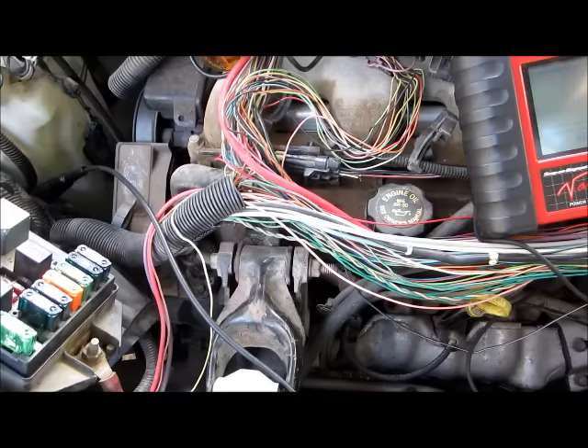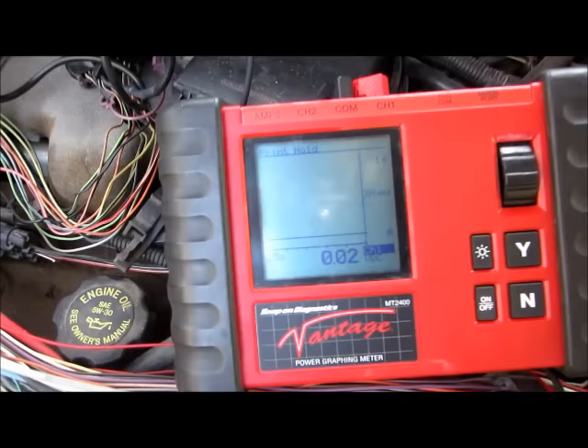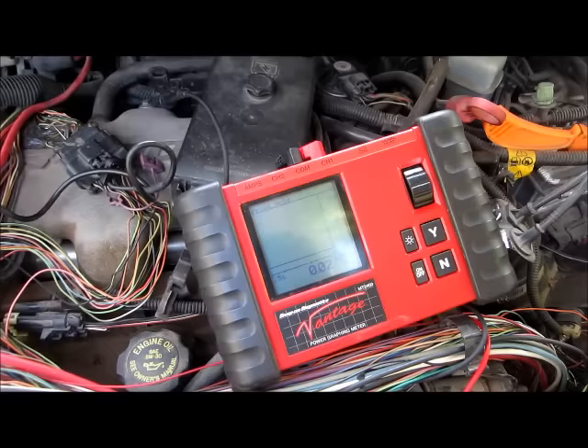Someone else was working here — as you can see, someone tried a junkyard computer and cables are all around. In this vehicle we have a no-start, no injector pulses. What I'm going to do is show what Paul describes in one of his videos about the reference wire, and what to do if you have a good reference signal.